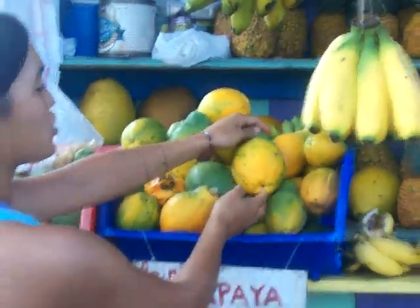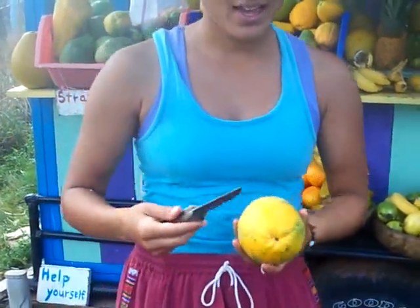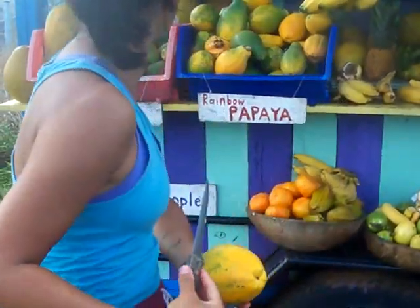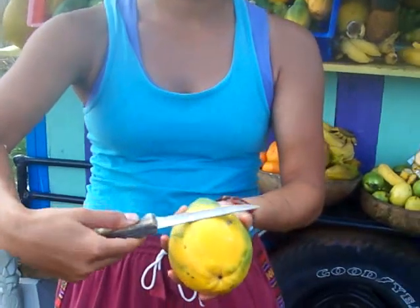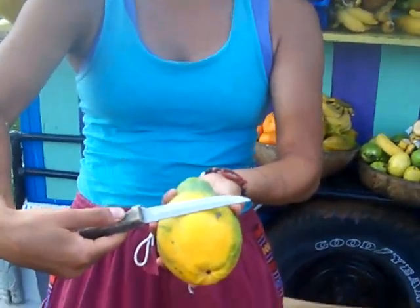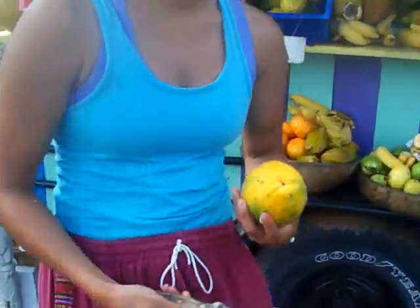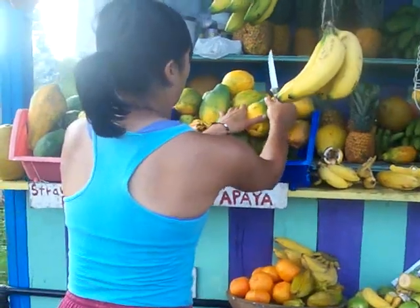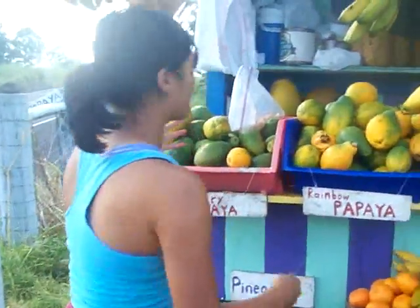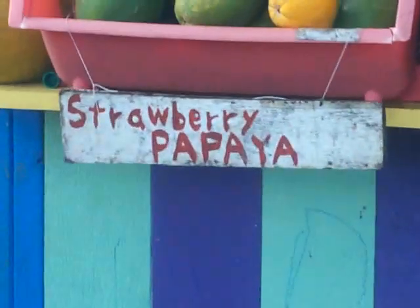I'll just slice it with a knife. I slice downward and then towards me, and that gives them a nice slice to pull. Make sure that the knife is facing towards you and not towards them. And then these are the strawberry papayas, and they're labeled with cute little signs.